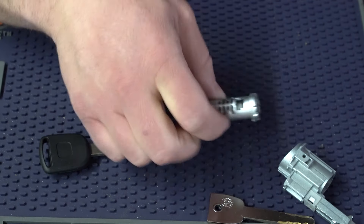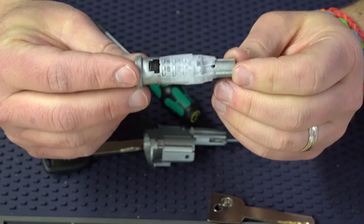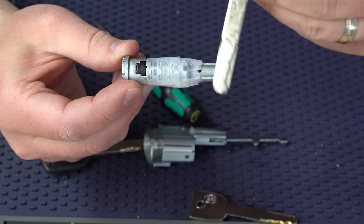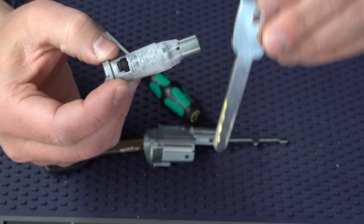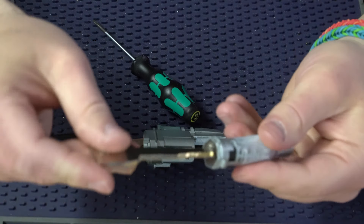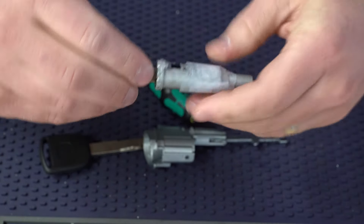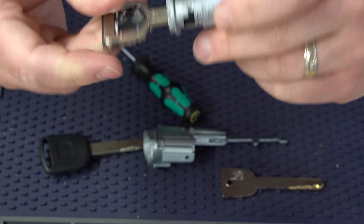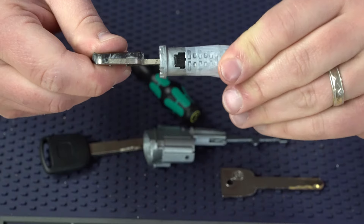I'm going to set this one aside and not bore you with me going through every single one of those. Here is one that I went ahead and keyed up. This cylinder has the bitting I decoded from the old worn-out key, transferred to this new factory code-cut key. I can stick this code-cut key in and I can see and feel that this is good to go — it's perfect. In the same way, when I take this old worn key and put it in, I can see how it's not quite perfect — it's not right, and you have to wiggle it. Not good.